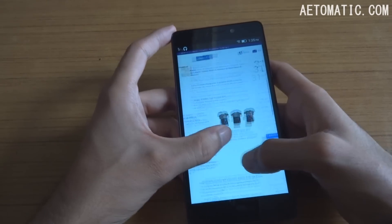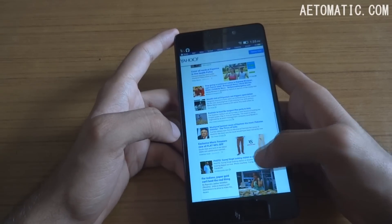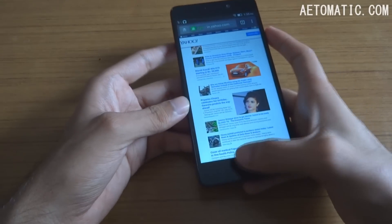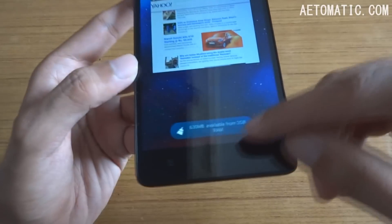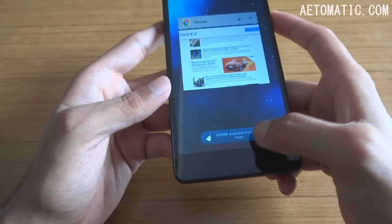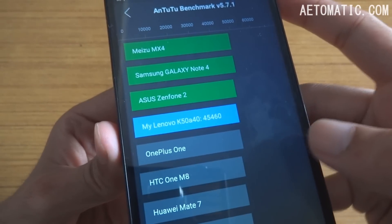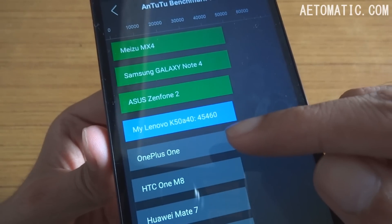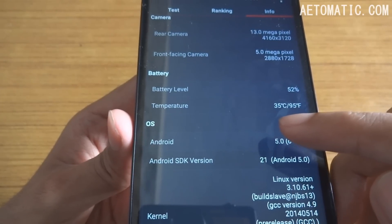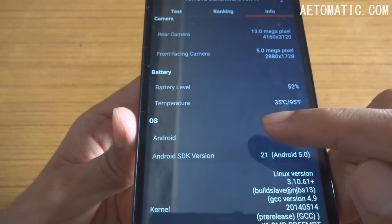Pinch to zoom is also working without any issues because of its 2GB of RAM. You will not have any problems opening a lot of tabs on this phone. Currently it has 630MB free out of 2GB RAM, which you can clear out. Here is the Antutu benchmark result of the Lenovo K3 Note — it didn't even get that hot, with temperature still under 40 degrees Celsius, which is very good.